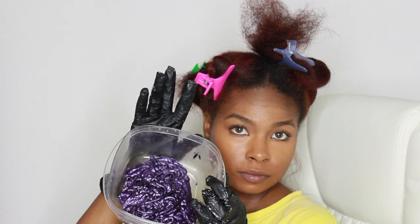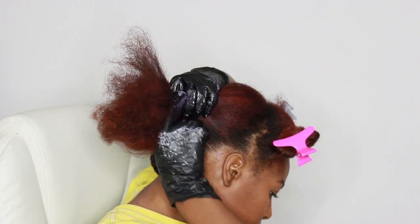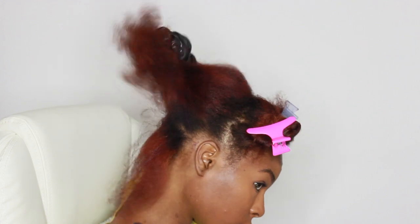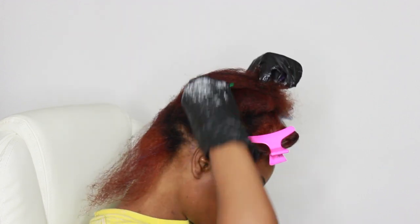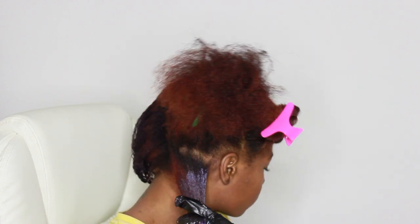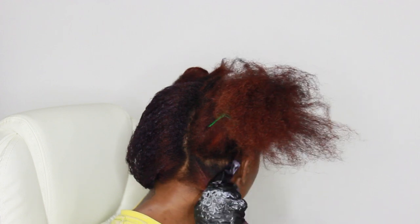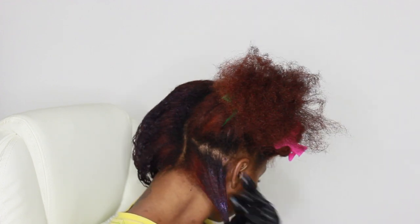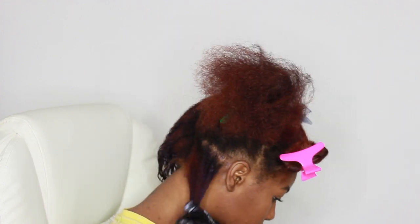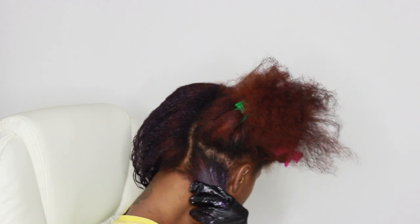I have my gloves on — I did use these gloves previously to color my hair so they still have a bit of bleach on them, but it's fine. I'm going straight in with my hands — no applicator brush, no applicator bottle — just applying the color directly to my hair.